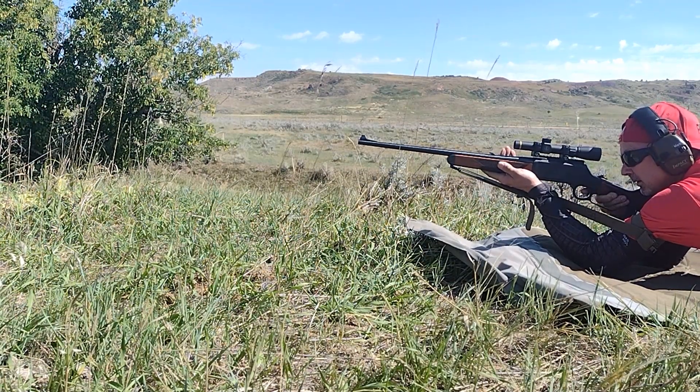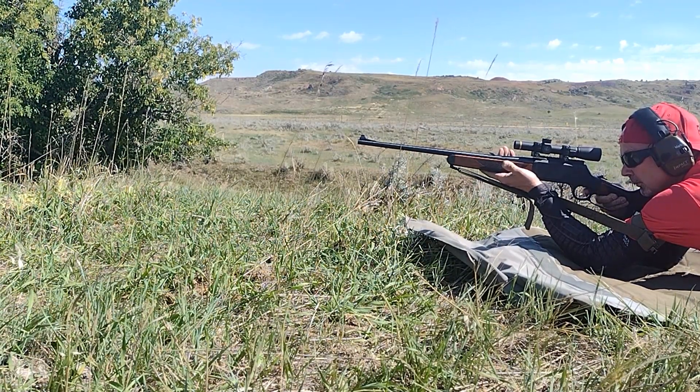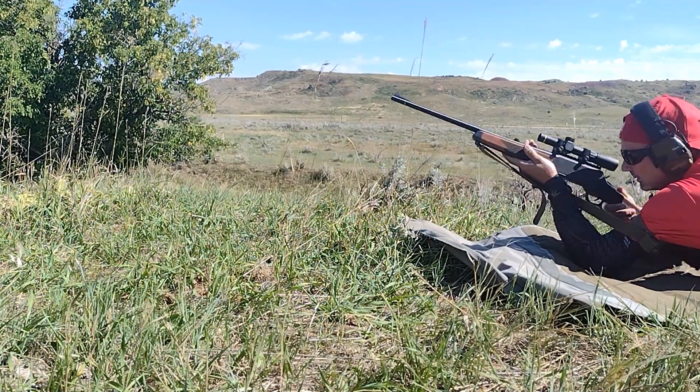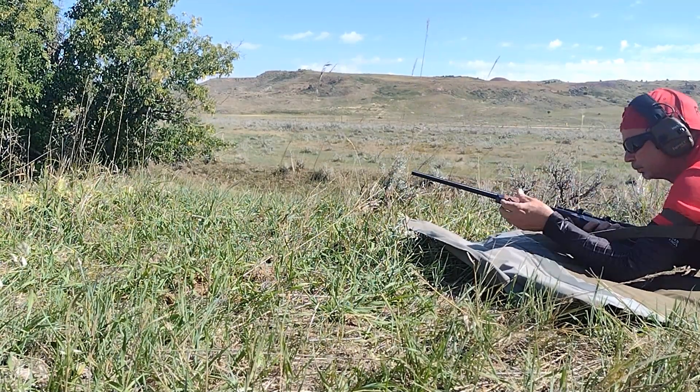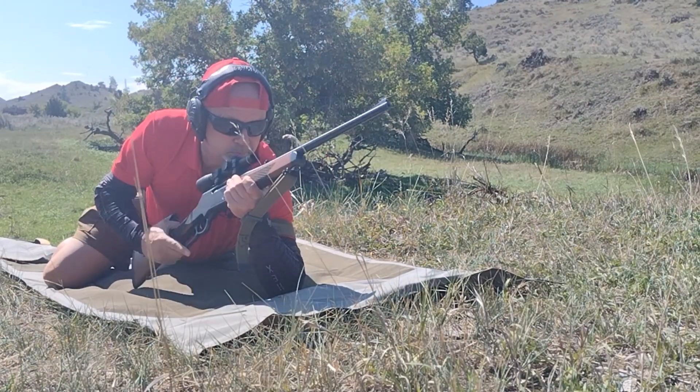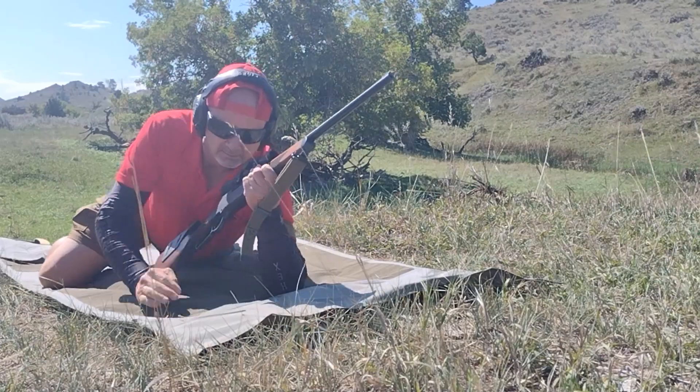About what I expect when shooting from field positions. I only shoot from field positions since I'm interested in how well a rifle and I perform together, rather than how it performs alone secure to a bench.